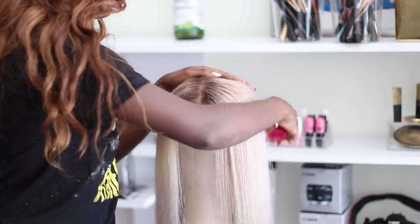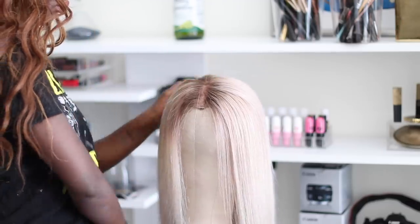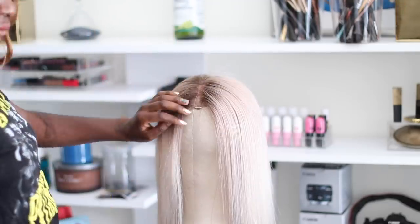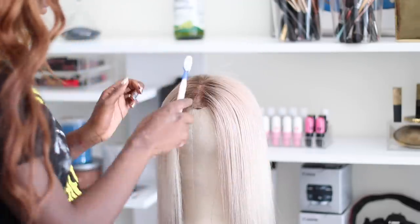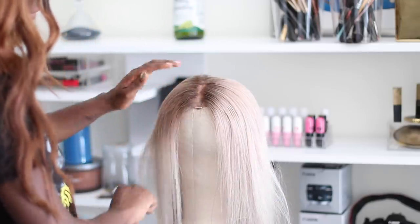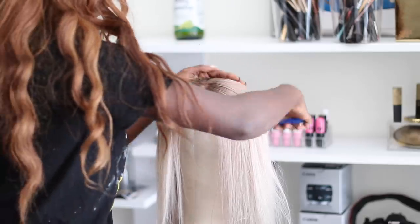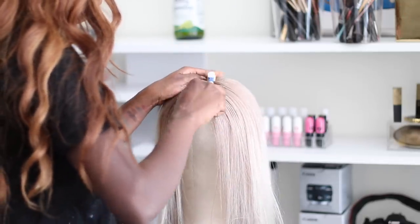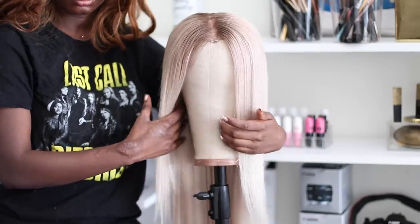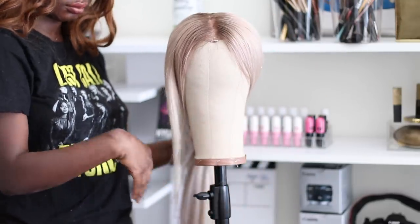I'm taking my Got2b Glued spray and spraying it on top, then taking my brush to lay down the flyaways. You do not want flyaways — they are the enemy!